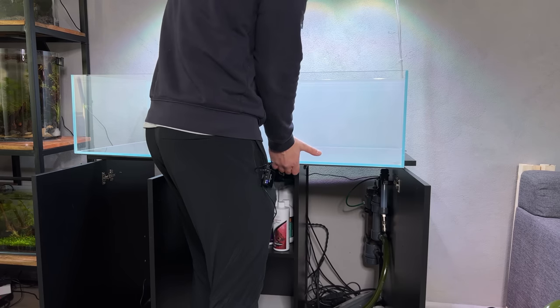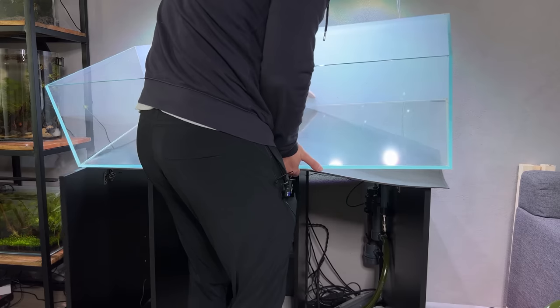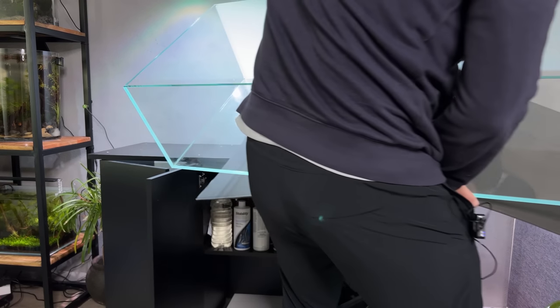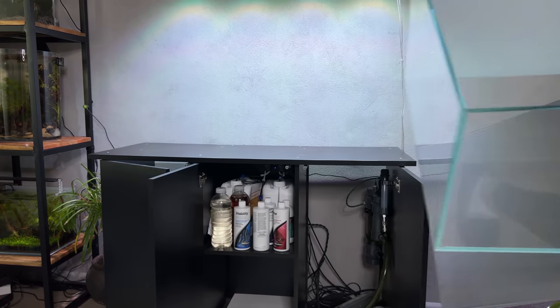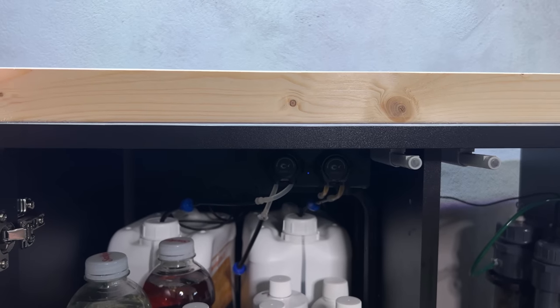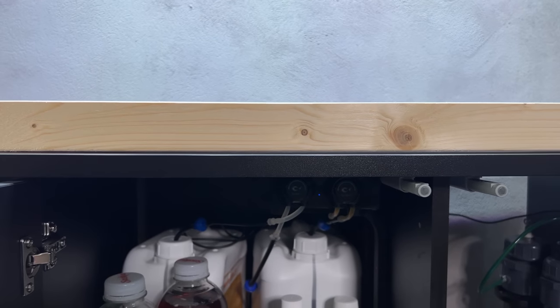I'm going to remove the aquarium for now — let's see if I can do this by myself. It's lightweight, all good. You can literally see a gap going from underneath there, so there's definitely a slight curve to it.